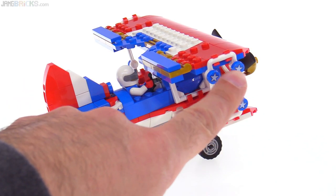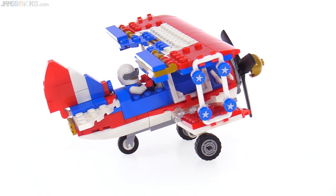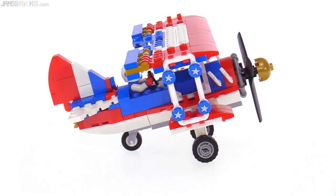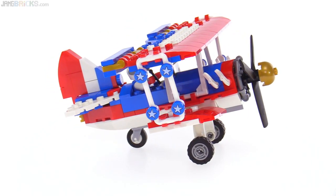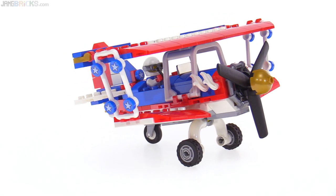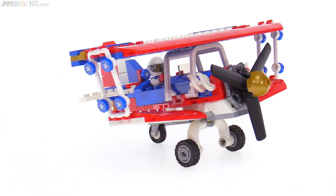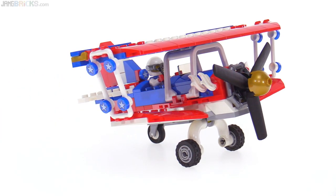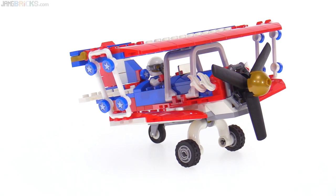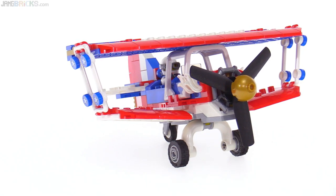There's a relatively recent bar piece used over here, and good use of these printed one-by-one round tiles — you've got a bunch of those in the set. The exhausts come out of the exhaust ports around the sides of the engine, rather than actual exhaust pipes. This is a new color for the roll cage — the forklift-style roll cage — done in white here, and it's actually clipped down on both sides.